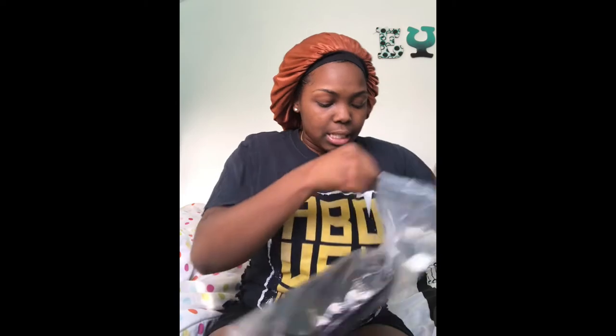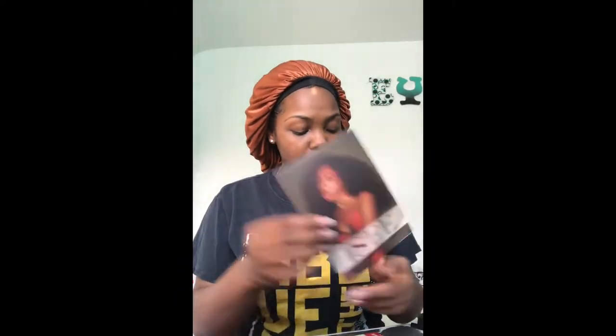Today we're going to be, obviously, unboxing it. I have it in Mongolian — Mongolian Kinky Curly. So this is the wig. I already kind of picked through it.